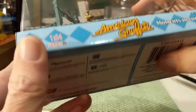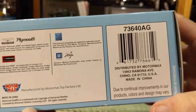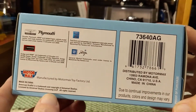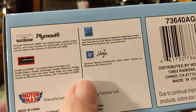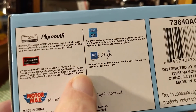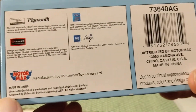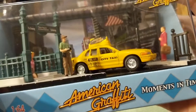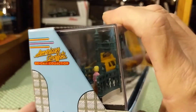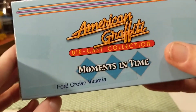Let's see if I can find any dates on this. Proof of purchase — 2009 there, 2009. So I'm going to assume 2009, so probably a 2010 release, which is when most of the American Graffiti and Fresh Cherries Motormax cars are from — around 2005 to that era.